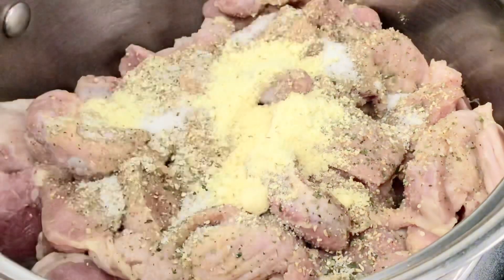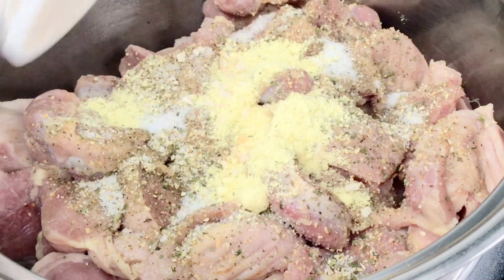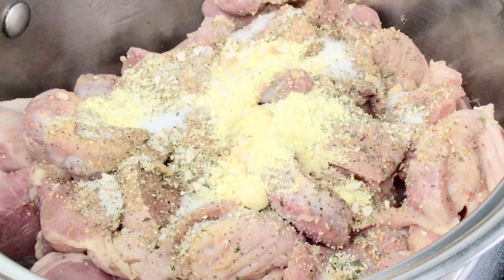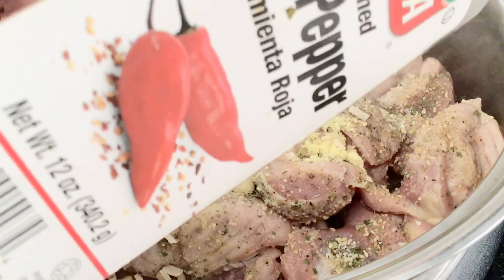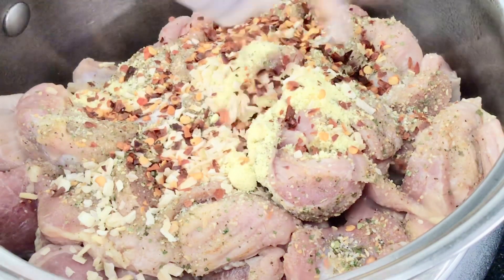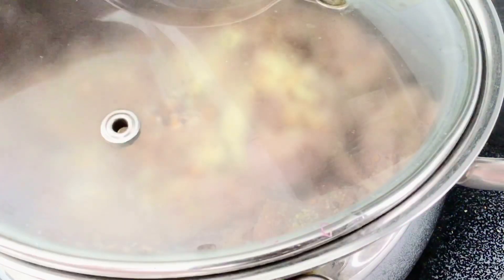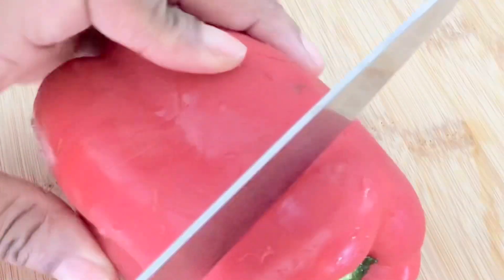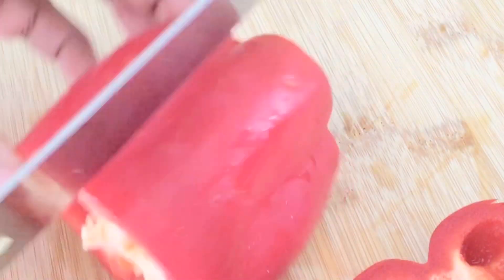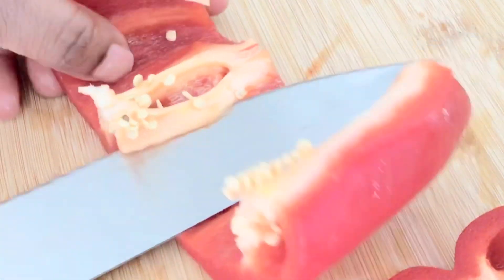I'm seasoning the gizzard with all-purpose seasoning, and I have my onion and the chicken bouillon. I'm going to season everything with salt and the crushed pepper, and I'm going to put them on the pot. While it's cooking, I'm going to go ahead and dice my red pepper and the other ingredients.